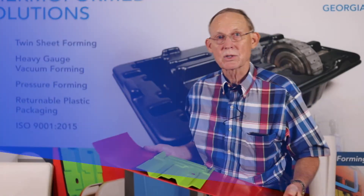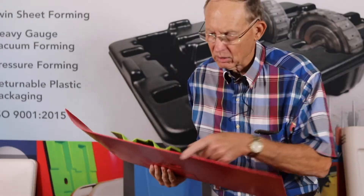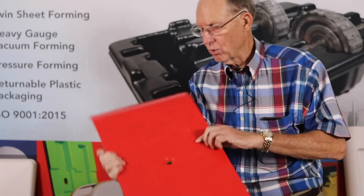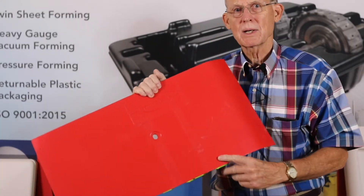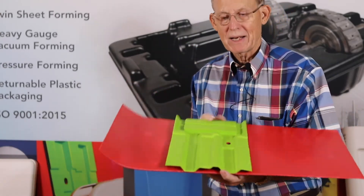Hi, David with C&K Plastics. I wanted to tell you a little bit about our twin sheet process. Look at this. We've got the detail on both sides of this part, just like an injection mold, and yet it's twin sheeted in a vacuum form.